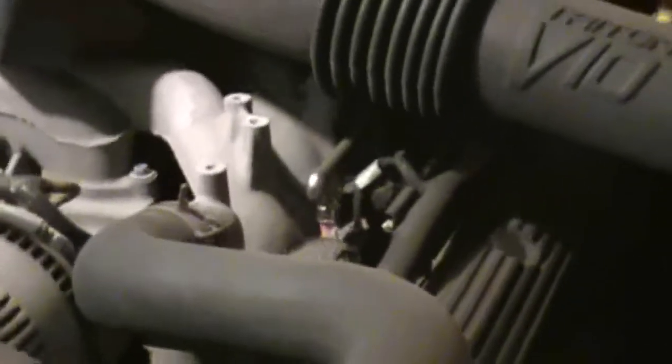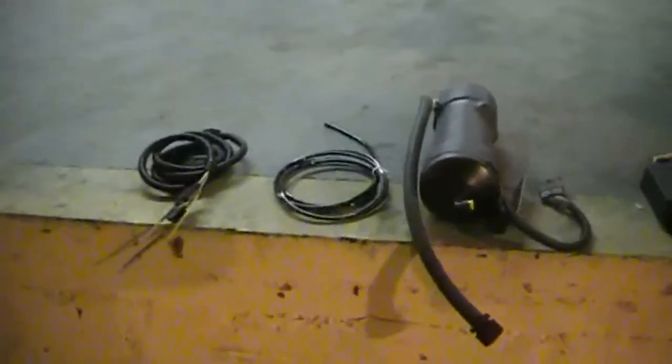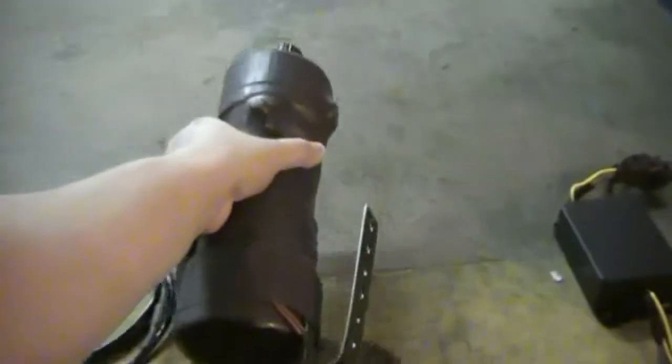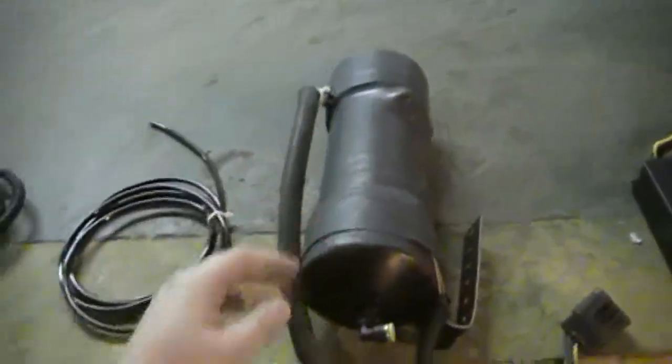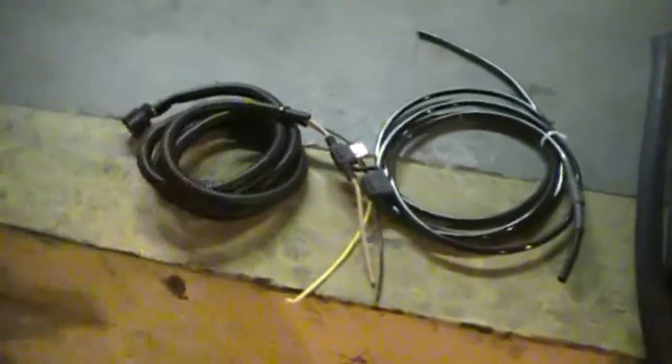This is the motor of my Ford Excursion. Here's the unit — as you can tell, it's a pretty hefty device. It includes the tubing, CPU module, accumulator, and the cabling for the power to the CPU.